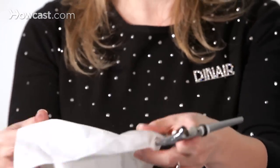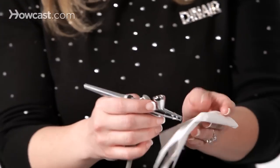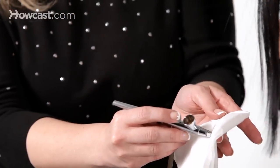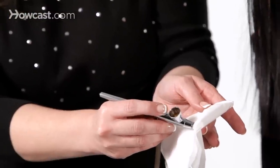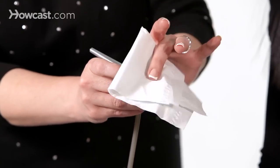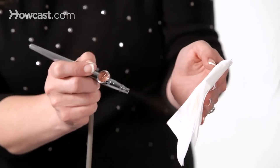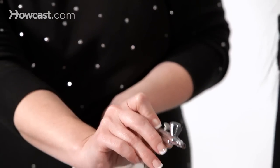We're just going to take a regular tissue, block off the front of the airflow on the airbrush, and if you pull back on the lever, it's going to create little bubbles inside the cup. And once those bubbles form, you can either just pop it and then spray into a tissue, or they're just going to stay bubbly.